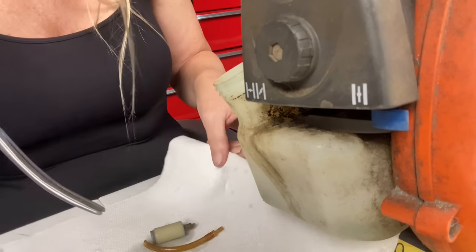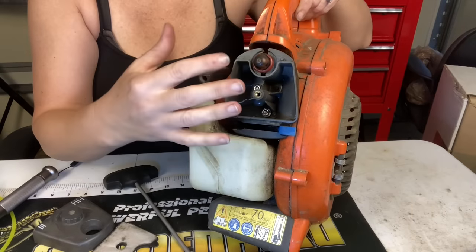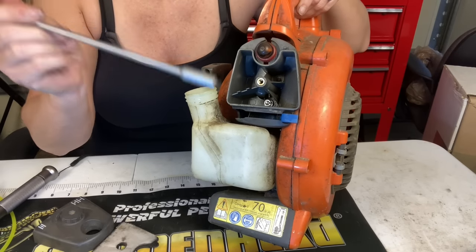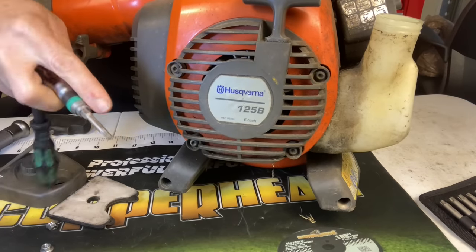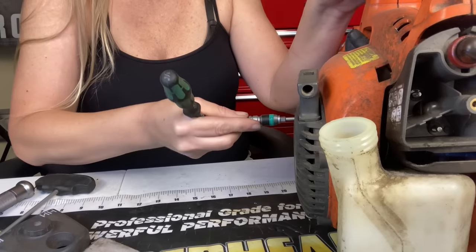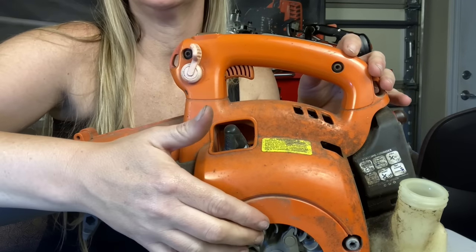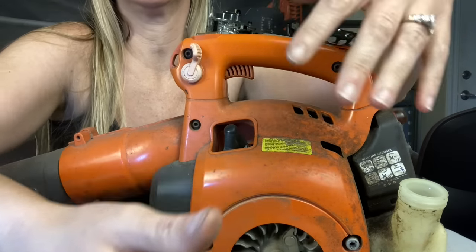This is what happens to 85% of them and I promise it's probably what happened to yours. So I'm just going to go in and pull out the pieces floating around in here — there's the fuel filter. We can dump it out. There we go, all the pieces are out. First thing we want to do is remove the air filter cover and air filter. There are two nuts holding the air filter base and carburetor onto the machine, and we're going to use our 8mm nut driver to remove those two nuts.